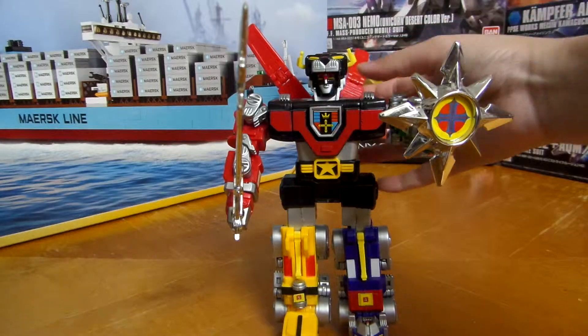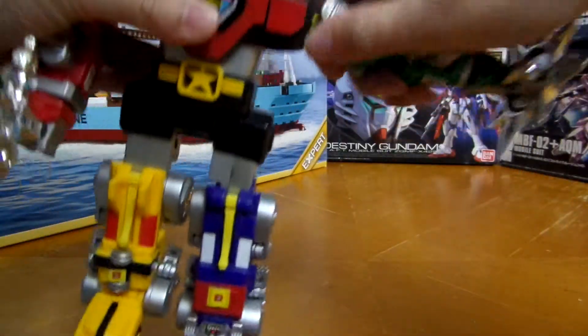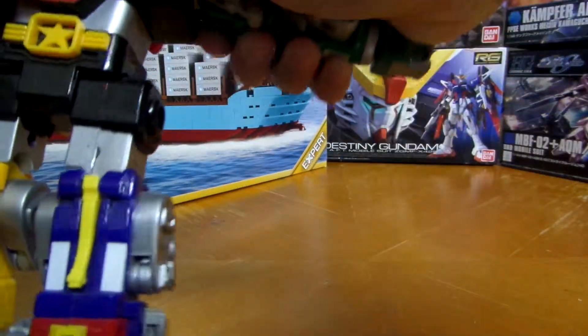I have him set up right here, and let's just take him apart to review the individual parts.